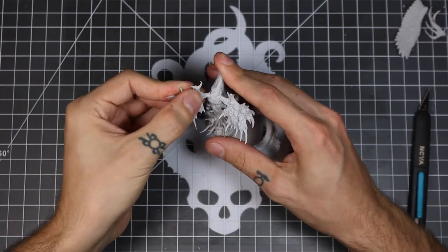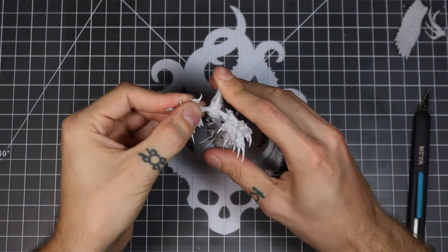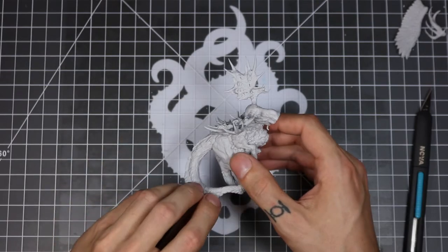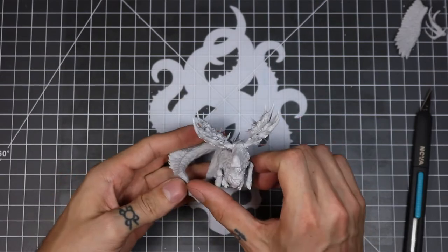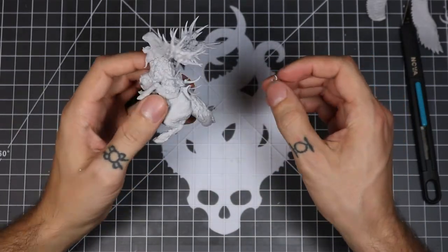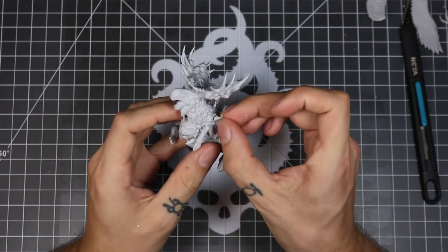The next piece comes with a couple of options to have wings or horns. I'm going to show you which ones go where. You can also interchange these as well and have just the big wings or just the small wings. Kind of do whatever you want with this, it's pretty cool.